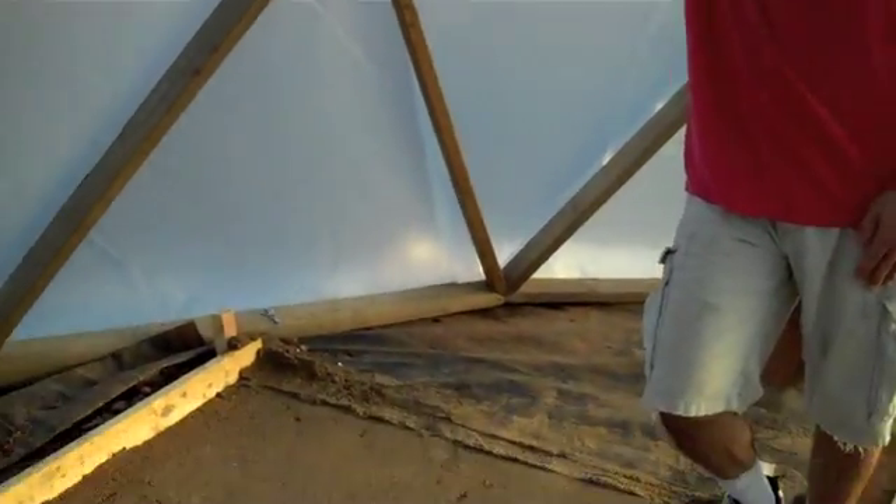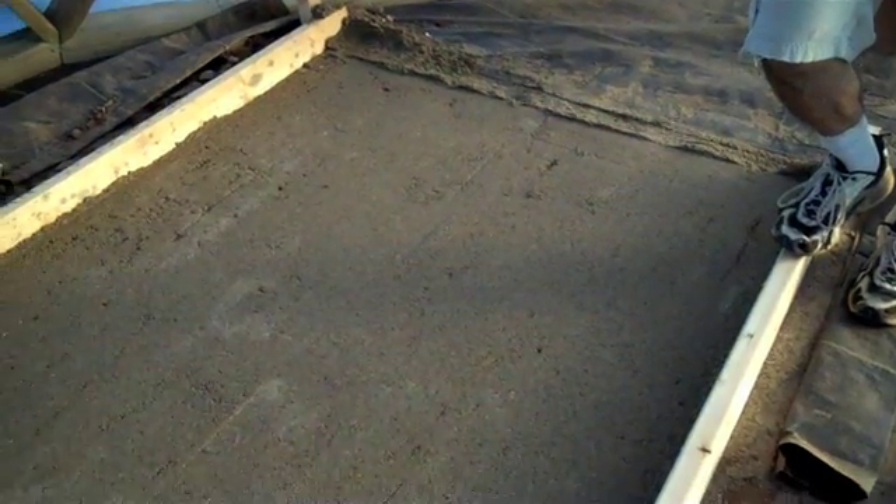Now I have a flat spot. So there you go — nice flat pad. We are in the middle of making the sand bed, level sand beds for the troughs.